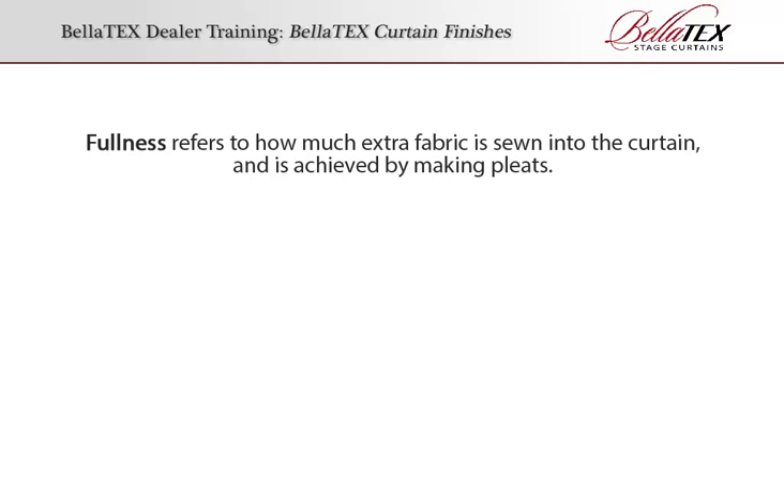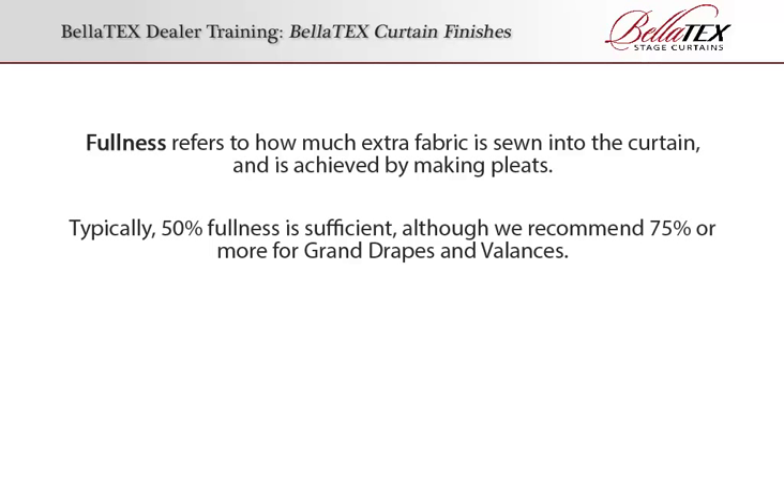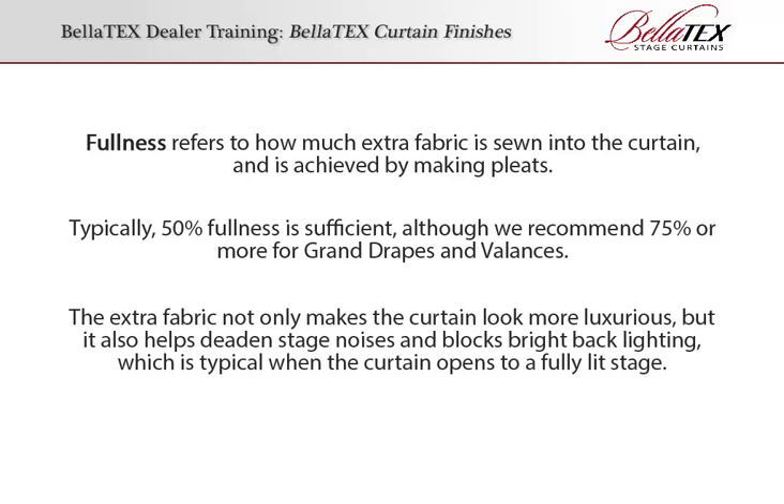Fullness refers to how much extra fabric is sewn into the curtain and is achieved by making pleats. Typically, 50% fullness is sufficient, although we recommend 75% or more for grand drapes and valances. The extra fabric not only makes the curtain look more luxurious, but it also helps deaden stage noises and blocks bright backlighting, which is typical when the curtain opens to a fully lit stage.